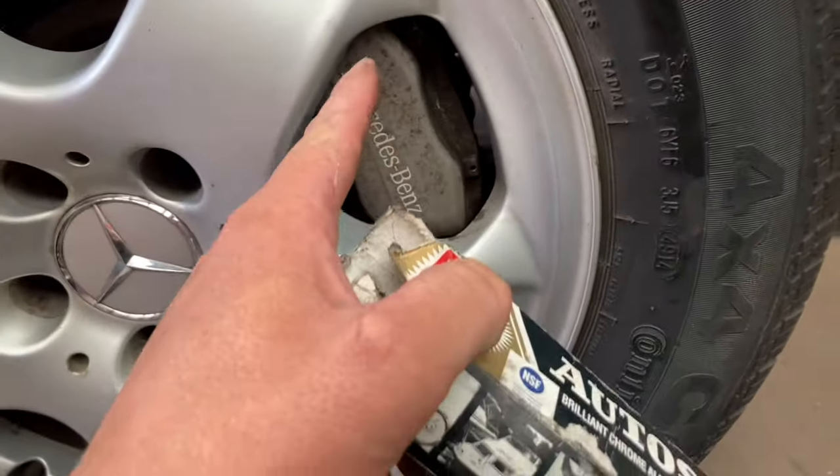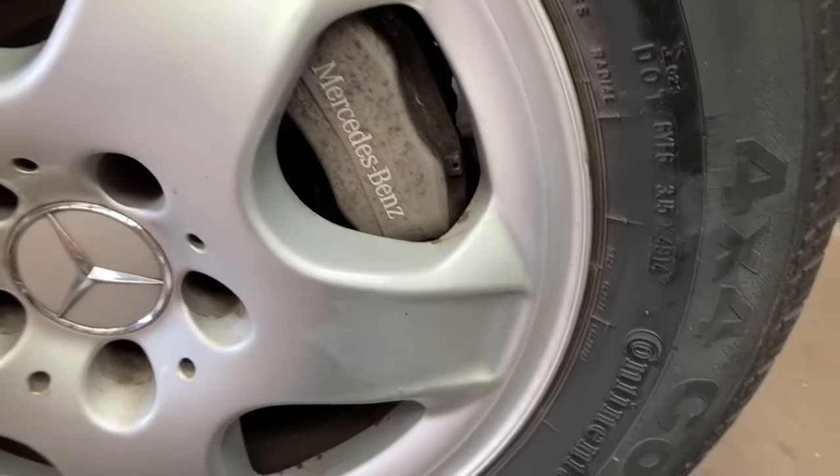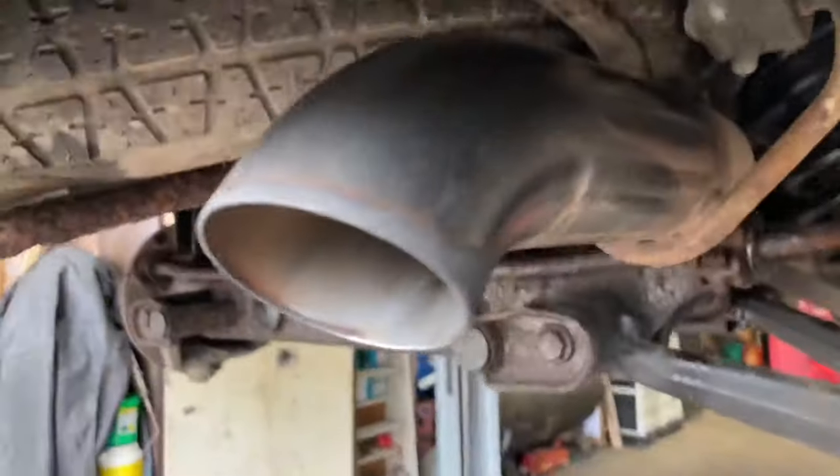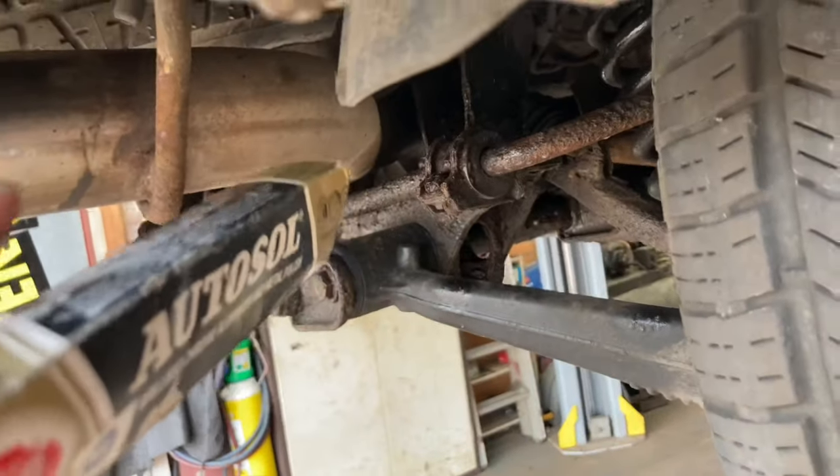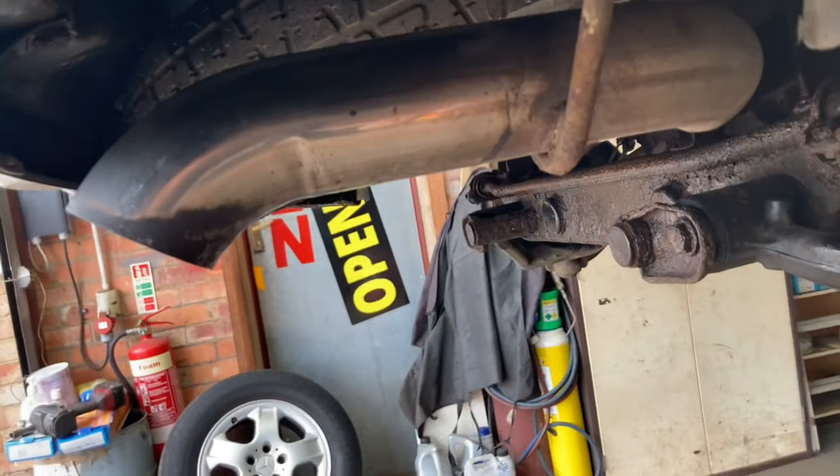This is Autosol — that's what I've used to clean these up. These were absolutely black and I didn't even realise it had Mercedes written on them. I'll tell you what it works brilliant on with these: the exhaust. The exhaust on these is more or less stainless steel from the factory. Look at that compared to where I haven't done it — it's almost a mirror finish.